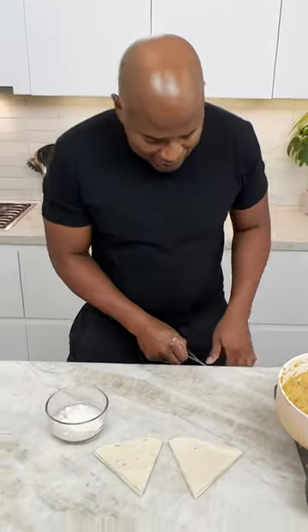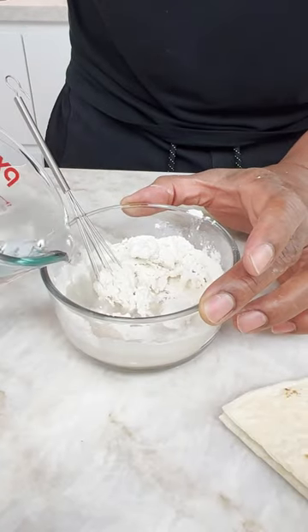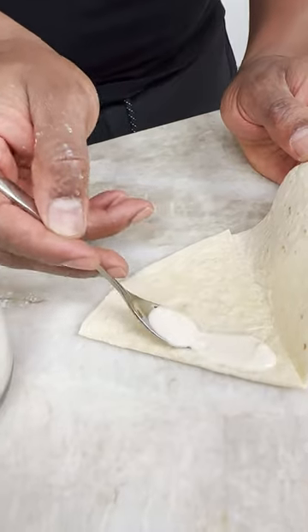Hit it with a little bit of water. One thing in the Bahamas — sometimes we didn't have glue. So the knock-off version of glue is flour and water. And we just run this down the side here like that.